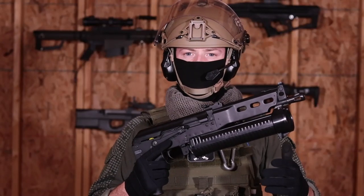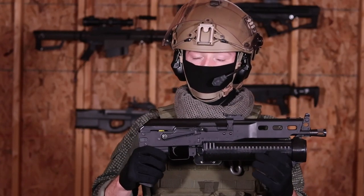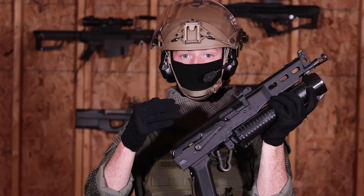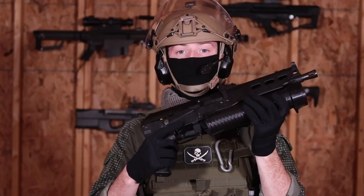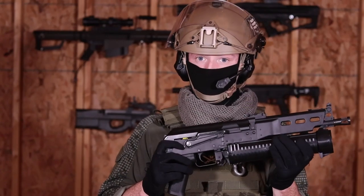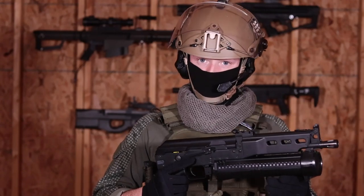A lot of unusual airsoft guns have proprietary parts that are difficult to replace if they break down. That's not the case with the PP-19. Internally, it's powered by a version 3 gearbox, an AK-style hop-up unit, and a short type motor, which makes it really easy to fix and upgrade. It's also cross-compatible with a lot of AK AEG parts.